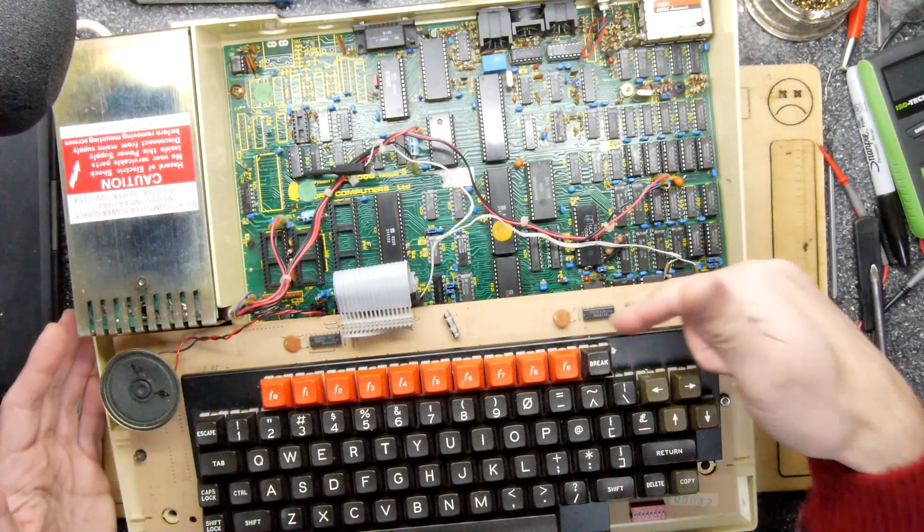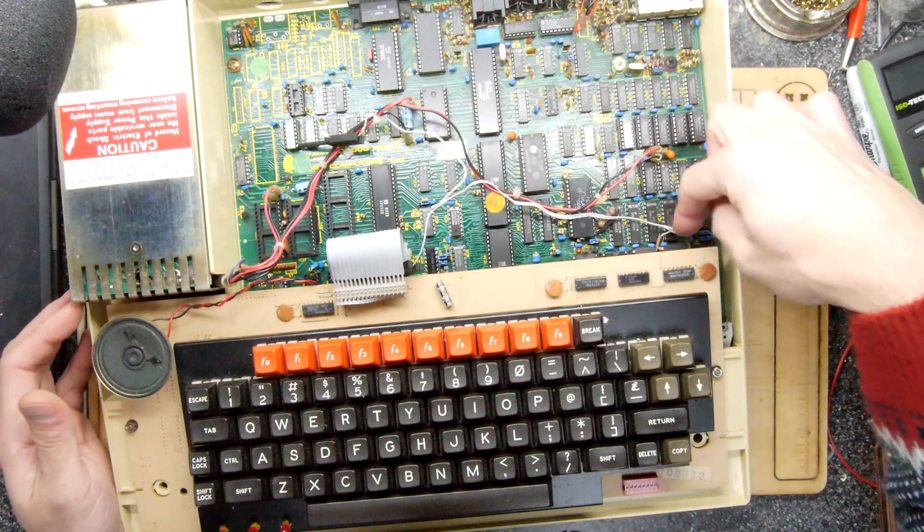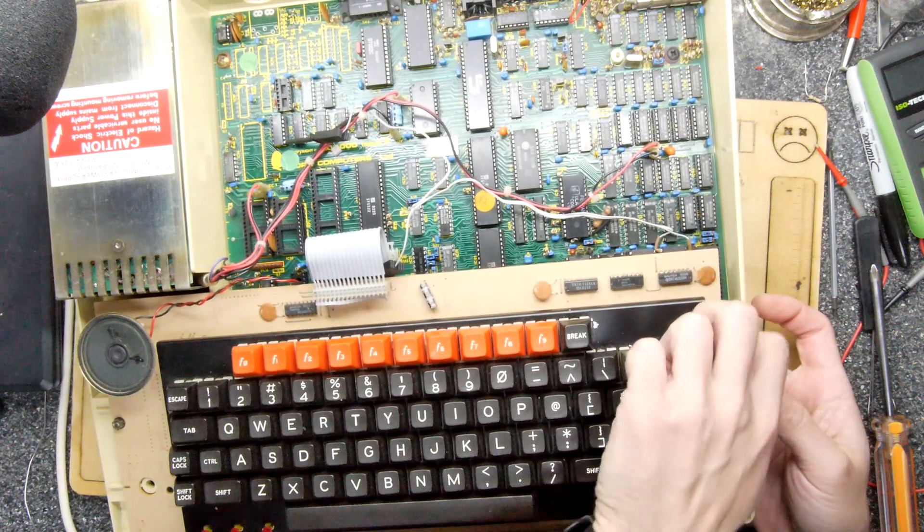All of our chips are under here but look at this - this is actually a sideways RAM upgrade as well. This has got all the bells and whistles.